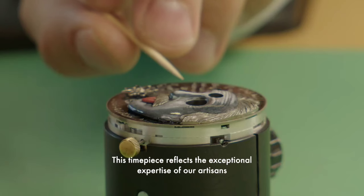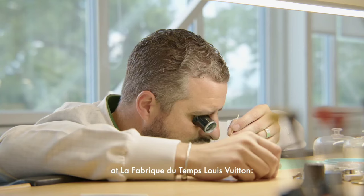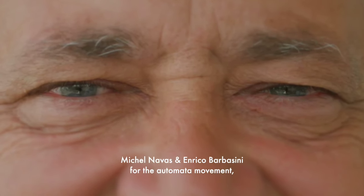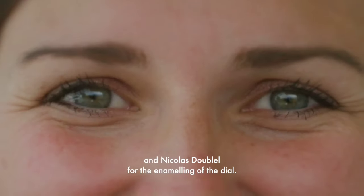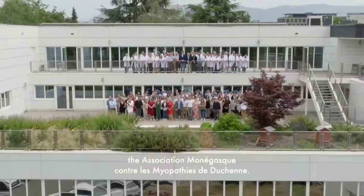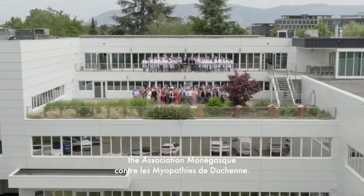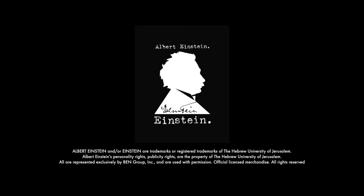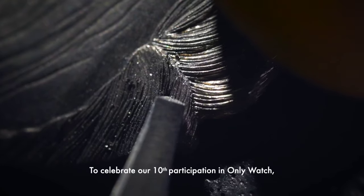Designed, developed and manufactured at Louis Vuitton's watchmaking workshop in Geneva, the Tambour Einstein Automata is the result of some of the most recognized horological and artisanal talents in the world today. A dial of remarkable craftsmanship incorporating the techniques of micro sculpture and grisaille enamel depicts the likeness of Albert Einstein in one of his most notorious and mischievous portraits.